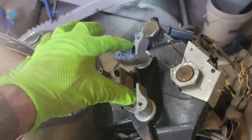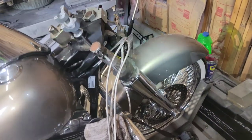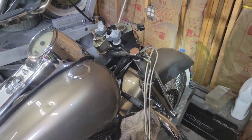We're gonna remount all this. I like to use anti-seize, Loctite, all the little stuff to hold the bolts and keep what's good, good.